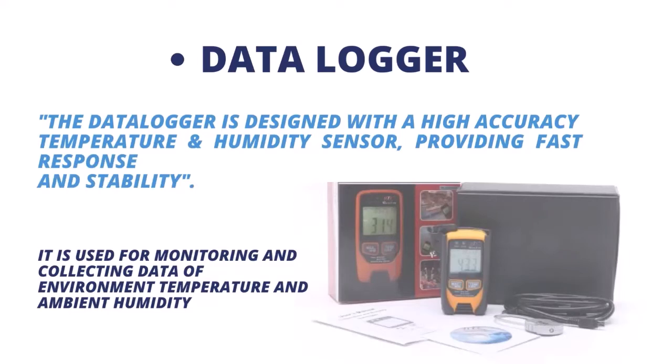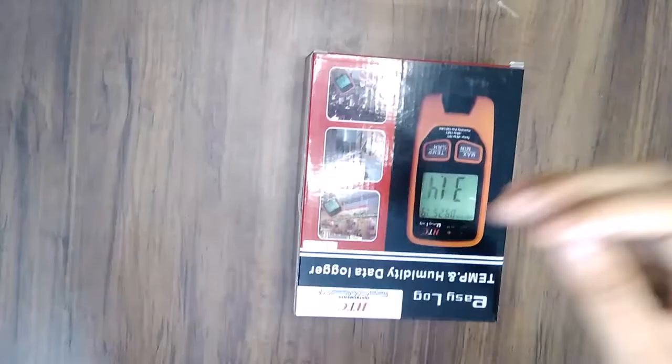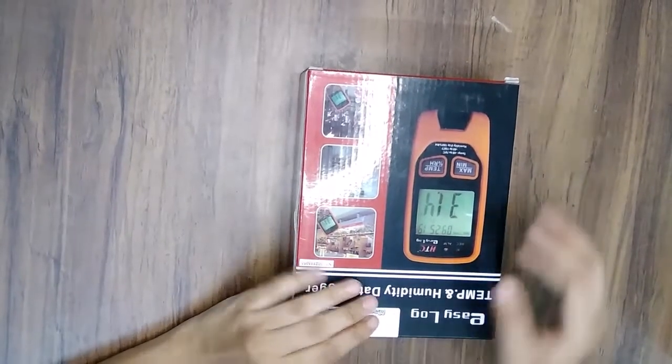It is used for monitoring and collecting data of environment temperature and ambient humidity. It is also widely used in indoor temperature measuring, warehouse management, logistic transportation, telecommunication rooms, intelligent buildings, subways, department stores, and libraries, and many more. Now let's look at its features and technical specifications.